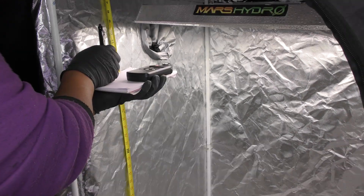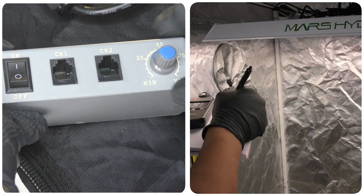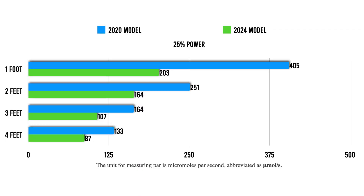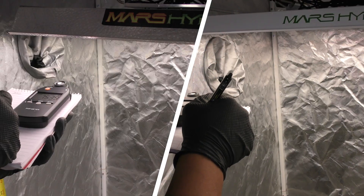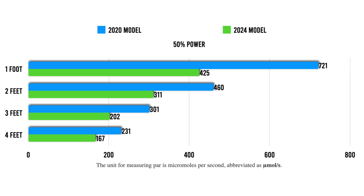At 0% power, the old light scored higher — the highest reading was 173 while the new light's highest was 126 at one foot away. At 25%, the old light still came out ahead: the highest reading was 405 while the new light's highest was 203 at one foot away. At 50% power, the old light again showed higher readings — 721 versus the new light's highest of 425 at one foot away.